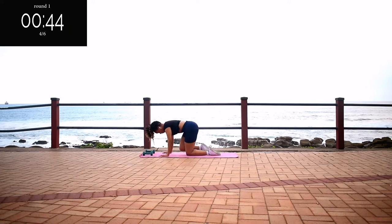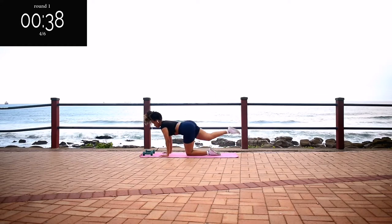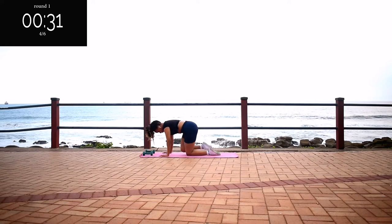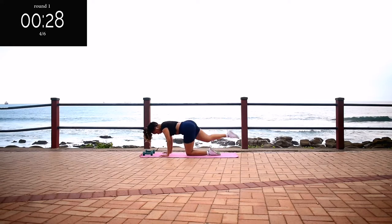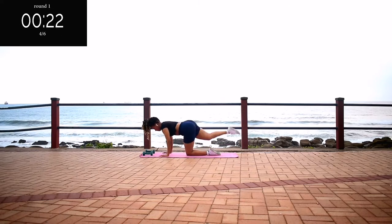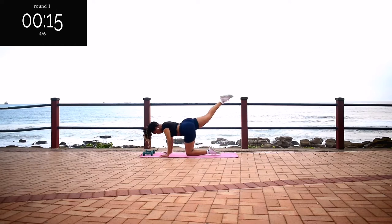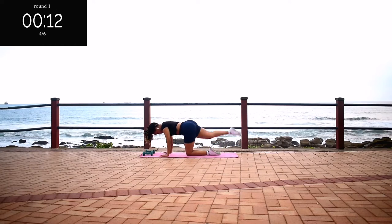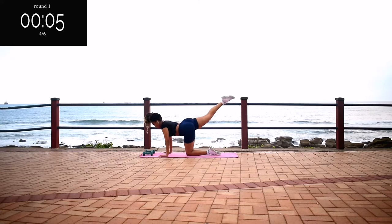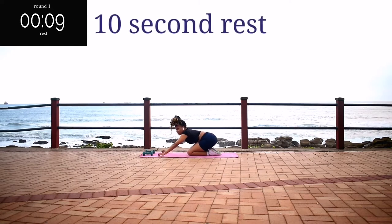Remember to keep your back nice and straight, your tummy tight, and kick back as far as you can. When you're halfway there, these exercises really isolate the glutes. Let me know in the comments section down below if you enjoy that burn — I personally love it. 10 seconds to go. Take a 10 second rest.